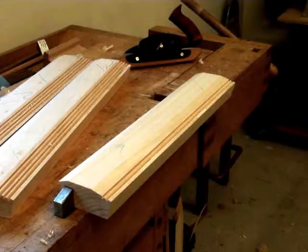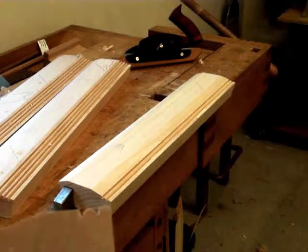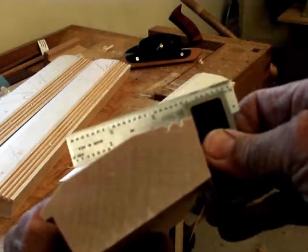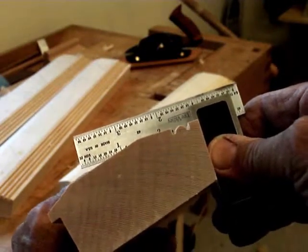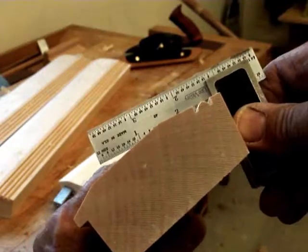Well, what the heck? I decided that since I showed the skew plane, I might as well show the plow plane as well. After I cut the angle off of these boards, this angled piece right here, I cut this edge at the same degrees, which was 15, if I remember correctly. So now I have a 90 degree corner.